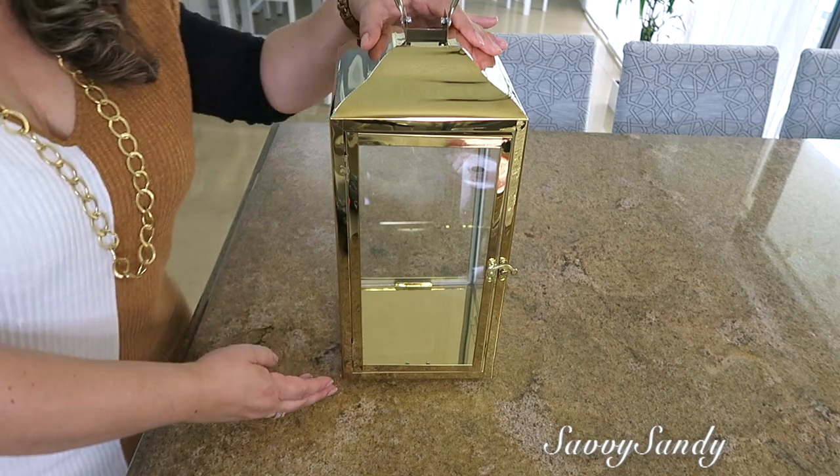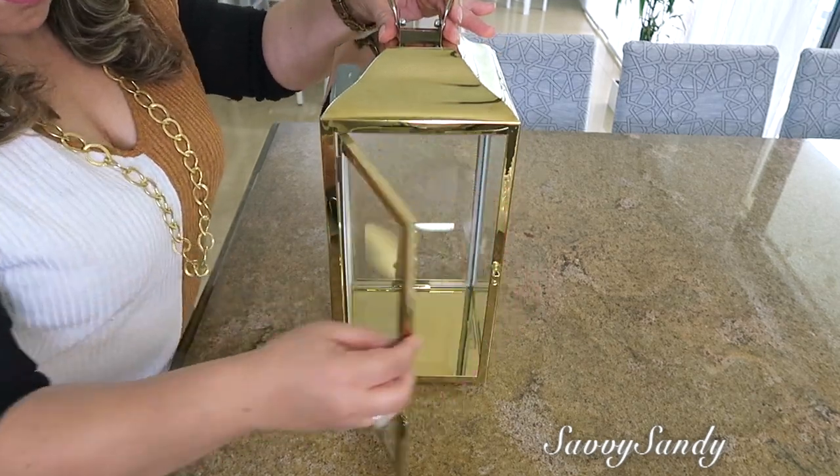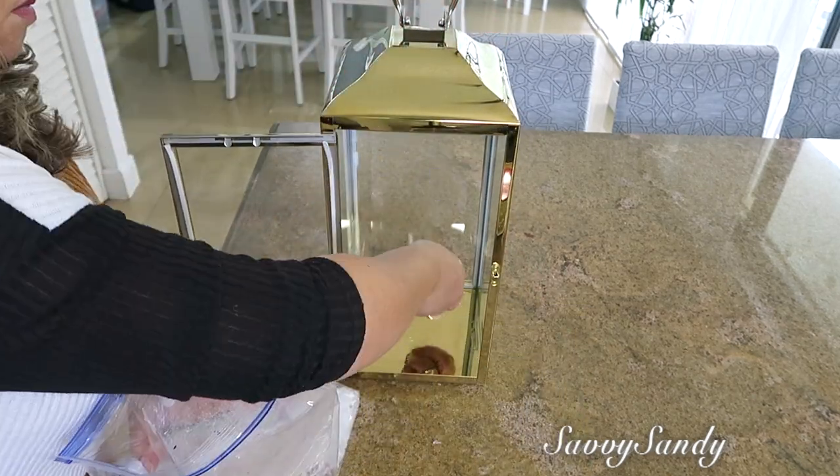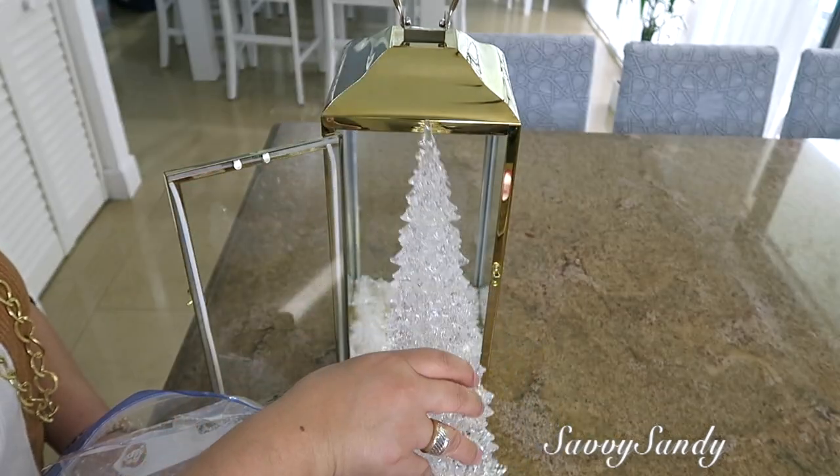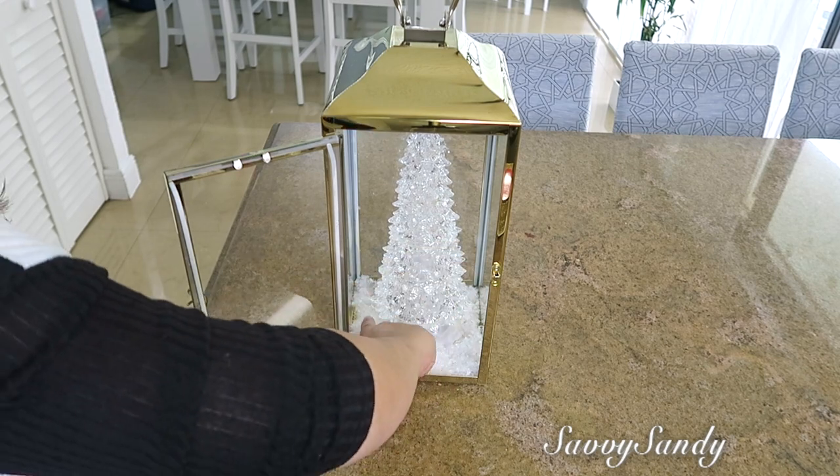Vamos a comenzar por decorar este farolito de color dorado. Lo que voy a hacer es poner un poquito de nieve en la parte de adentro para poner este arbolito, que es de acrílico y tiene luz LED.